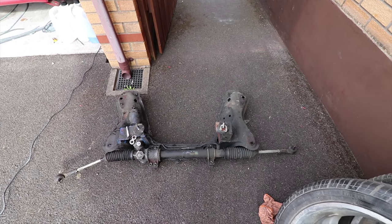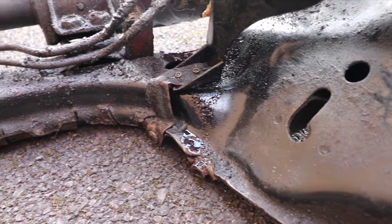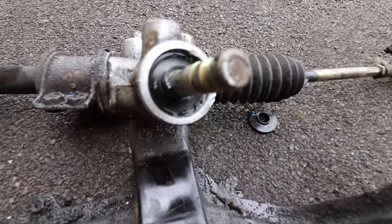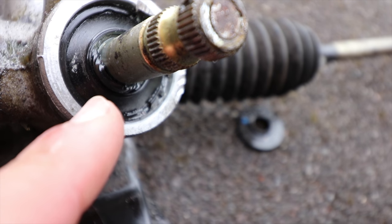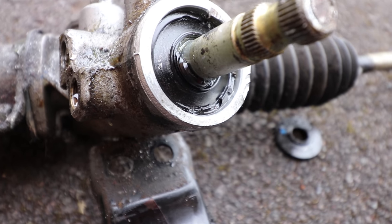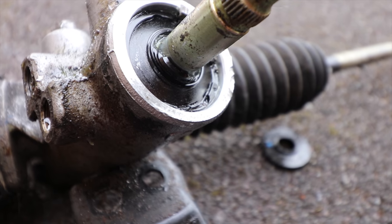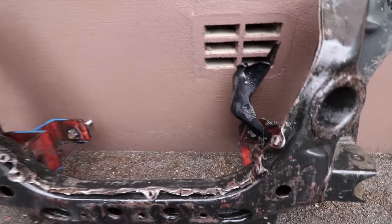So managed to get the subframe out. Might as well fix these bits where the previous owners just bashed the subframe to accommodate for the V8 sump. Cleaned up the old rack and you can see that's where it's leaking from. I'm not too sure how that happened, but it doesn't actually look like it's damaged so it might be repairable. But I'm going to stick the new rack in anyway.